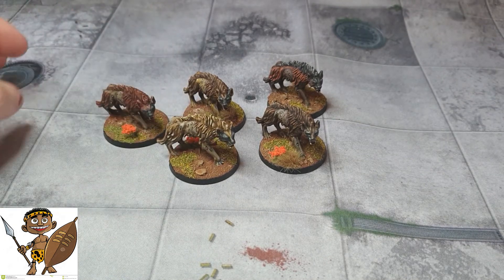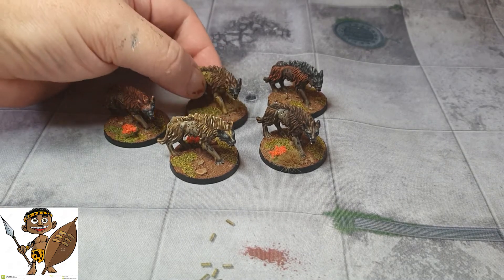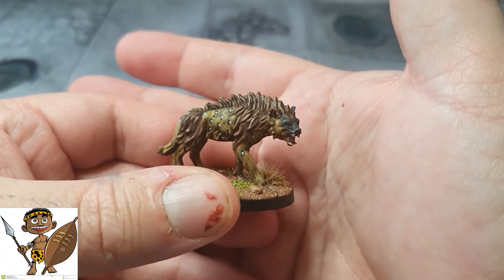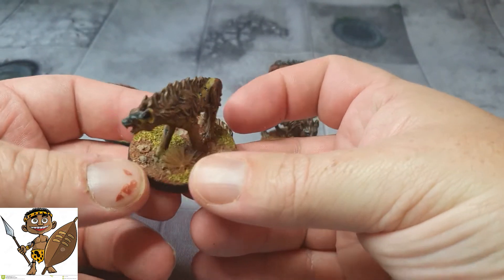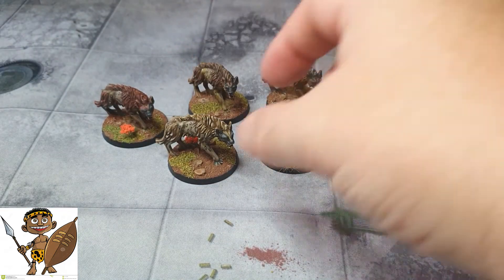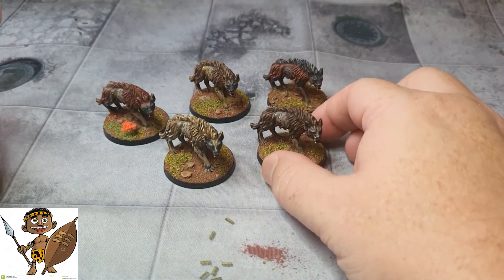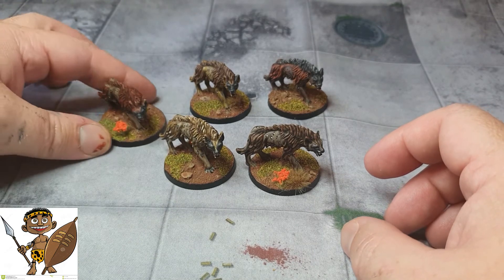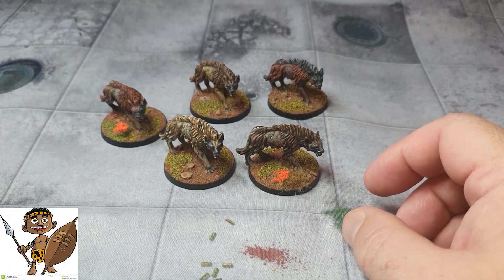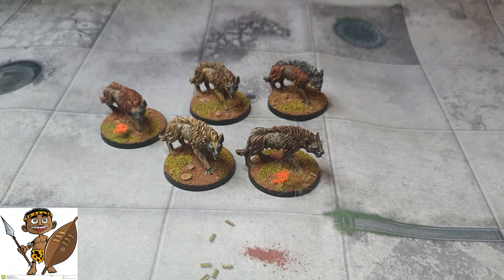They're based up to match the rest of my army. Normally a hyena pack would be very similar in colouring, but because they're all the same sculpt I went with different shades and tones just to break them up so they're individually identifiable — not all monotoned, monoposed, and basically clones.